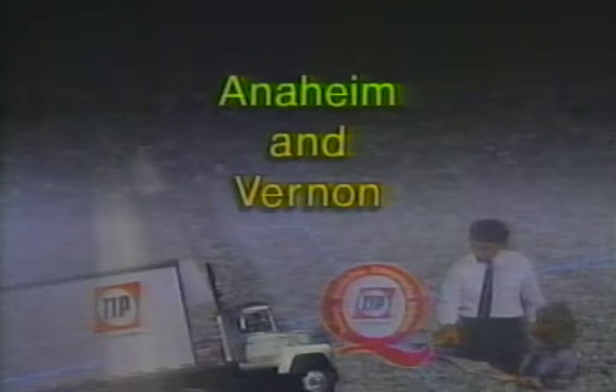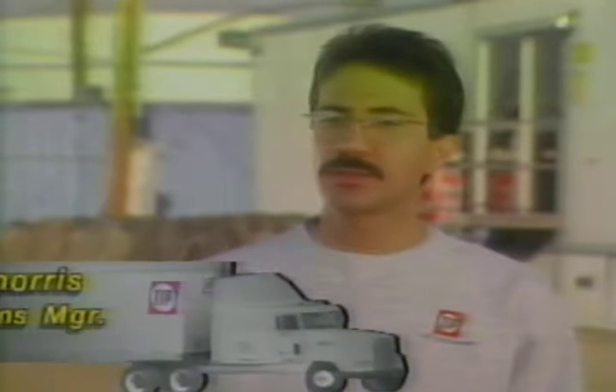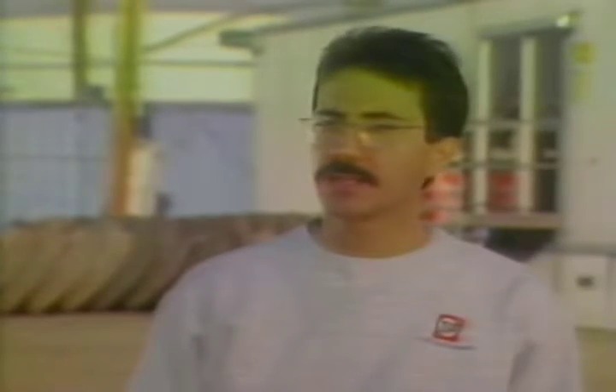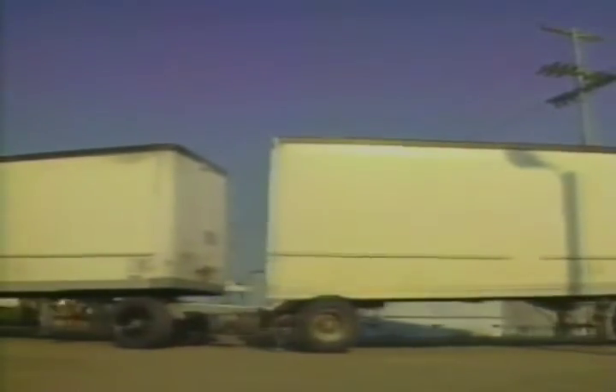Now let's look at Anaheim and Vernon, which are much smaller but just as busy as the Commerce branch. We need to be where our customers are, especially our major customers. Some of our customers have over 100 trailers on rent and they want us to be as close as possible — that's part of the reason why we get their business. As far as staff, we have two salespeople, a total of four operations people including myself, and a staff of three mechanics. We've also just hired a driver-slash-mechanic whose primary responsibility is to deliver and pick up trailers. It's quite challenging because some days we don't have a whole lot of space to deal with, so we keep a balance of orders versus returns during the course of the day.